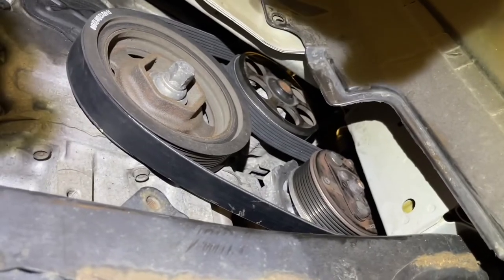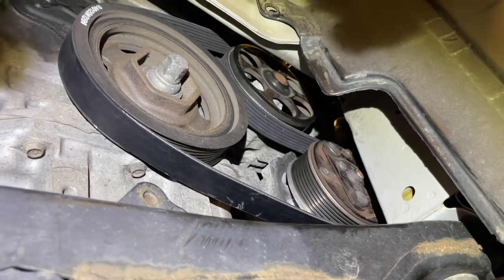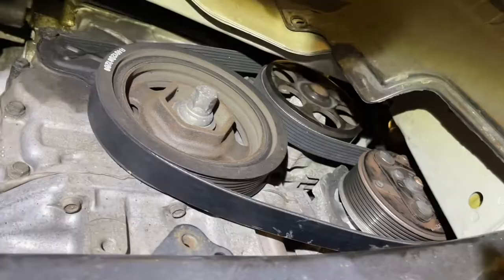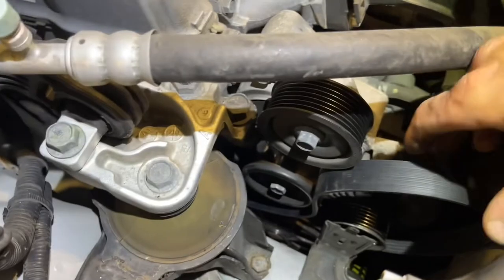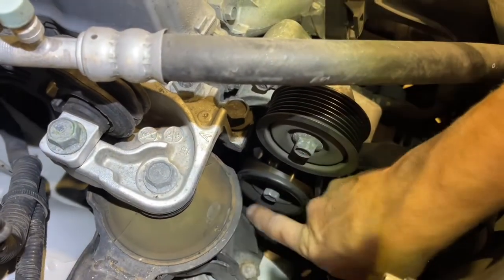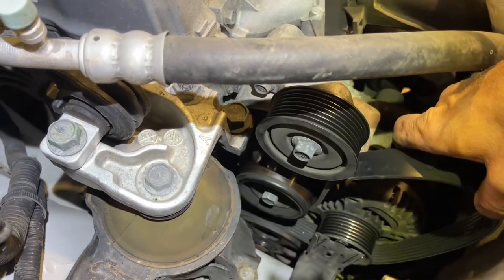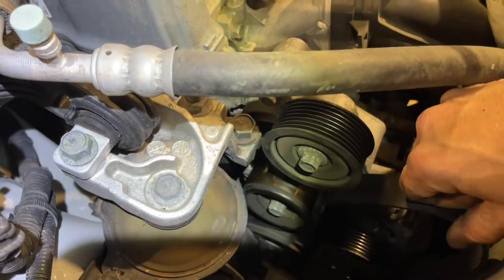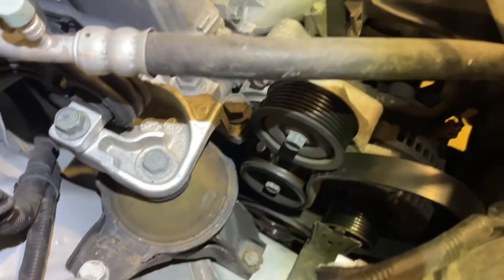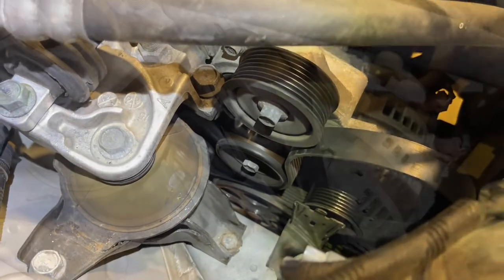I've got it wrapped around the crankshaft pulley, the AC compressor, and the water pump — you can see how that's routed. Now I'm going to go up to the top and finish the routing on the top side. Up here I've got it around the bottom of the tensioner and underneath the bottom of the alternator, and then it's just going to come up and go across the idler on the top. But we need to get the socket on here to take the tension off the tensioner before we can loop it around that last idler.